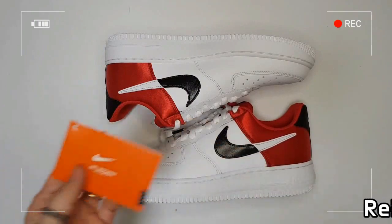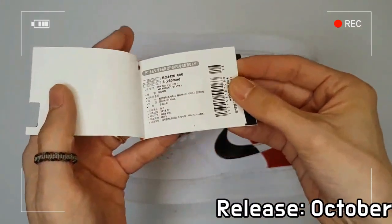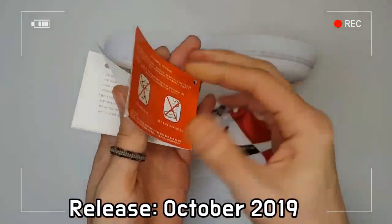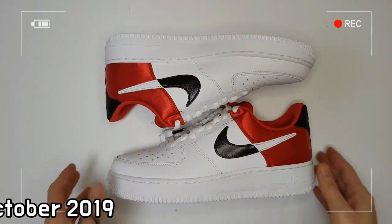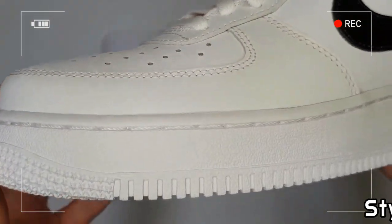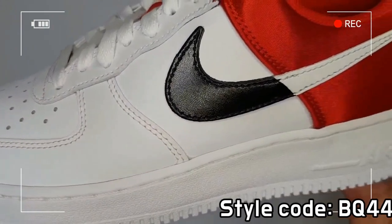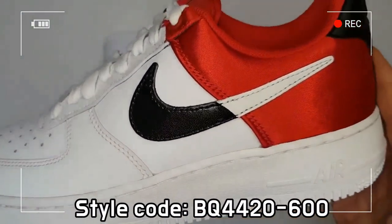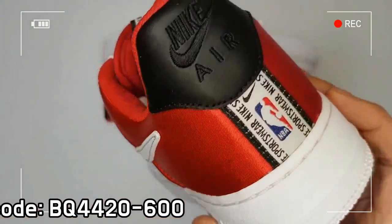The Air Force 1 07 LV-8 incorporates the innovative air technology of Nike, which consists of a flexible and lasting capsule full of air inside the midsole of this shoe. With this system, the model guarantees your feet and joints to be comfortable by reducing the force of impact for each step.